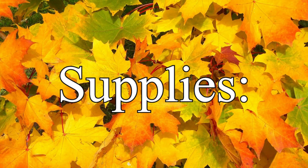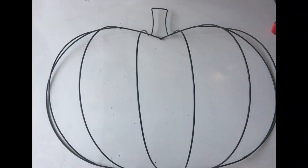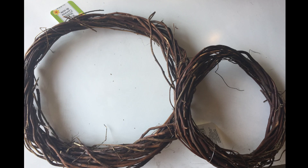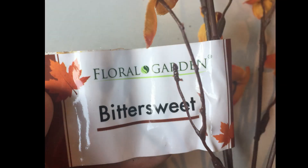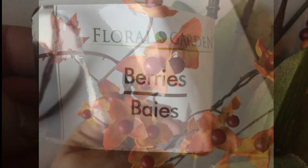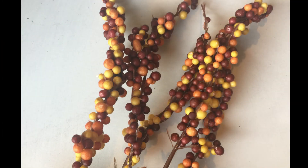The supplies you're going to need to recreate this wreath are one of these wire wreath forms in the pumpkin shape from Dollar Tree, some wicker, twine, or twig wreaths from Dollar Tree — I used a large and a small one with plenty left over. You're also going to need some flowers of choice. I used the bittersweet from Dollar Tree in the yellow and the orange, and then the fall colored berries also found at the Dollar Tree.